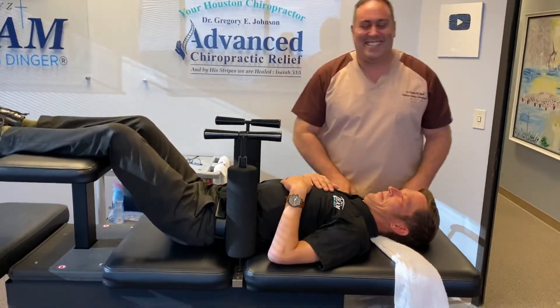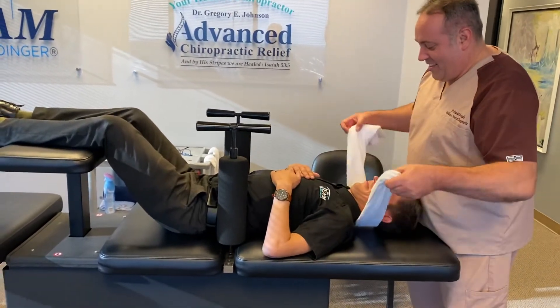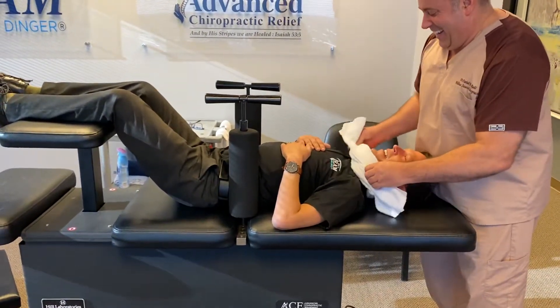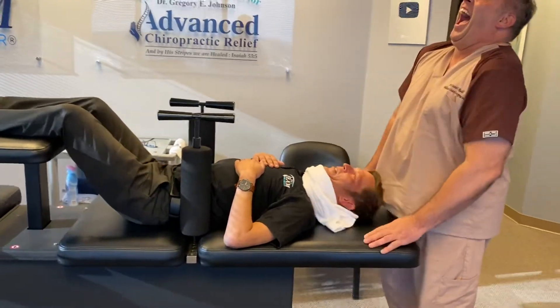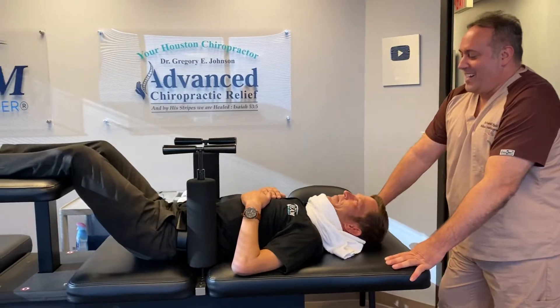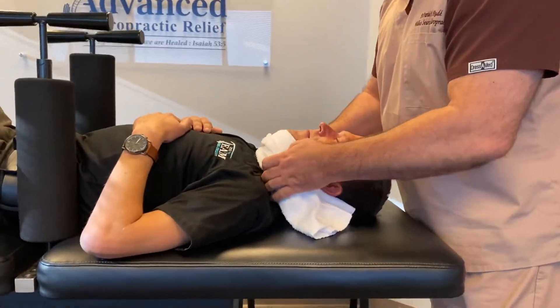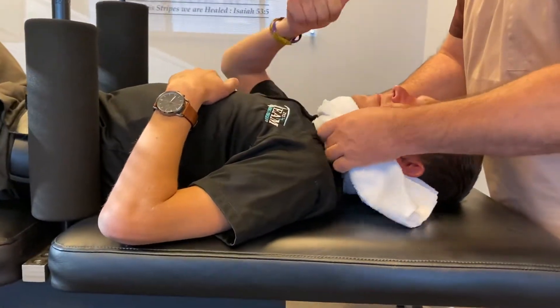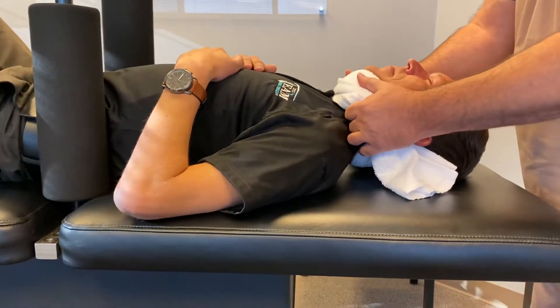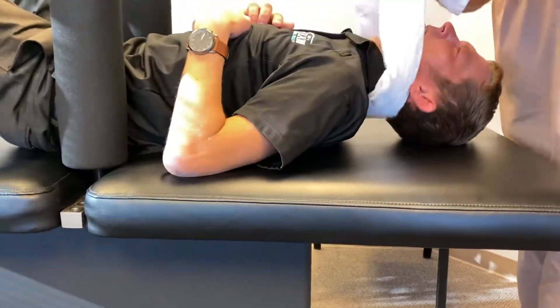And he'll make you come out to Texas. We're going to do a ring dinger on Brad. And he's going to be ring dingered. Is that okay? Not choking you? I'm going to inhale and then exhale and wiggle your left toe. There you go. Good job.